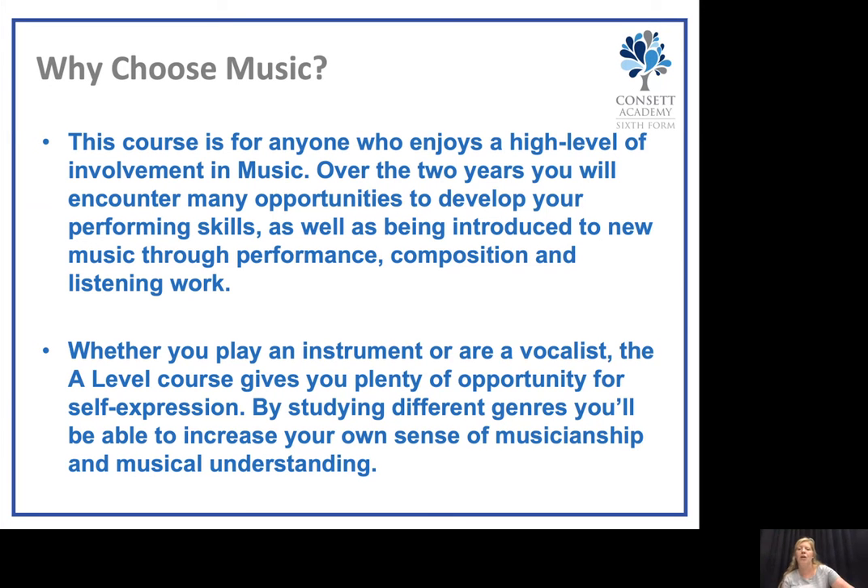Whether you play an instrument or are a vocalist, the A-Level course gives you plenty of opportunity for self-expression. By studying different genres you'll be able to increase your own sense of musicianship and musical understanding.